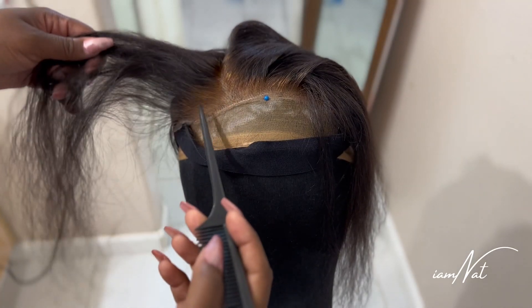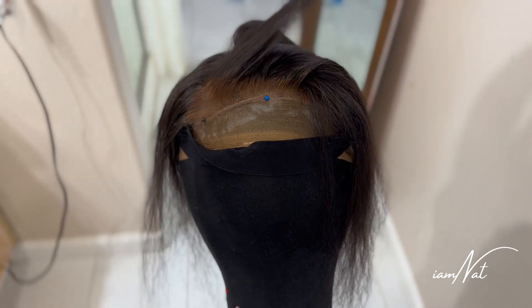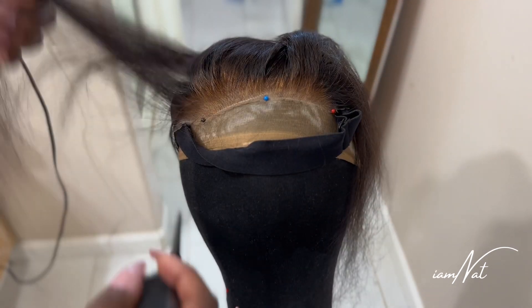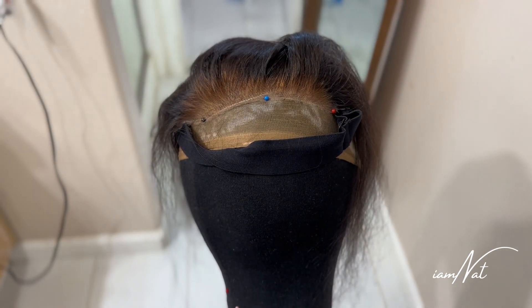I done over-bleached these knots, but yeah, we're going to go ahead and fix this. Get this lace wig back to where it needs to be.